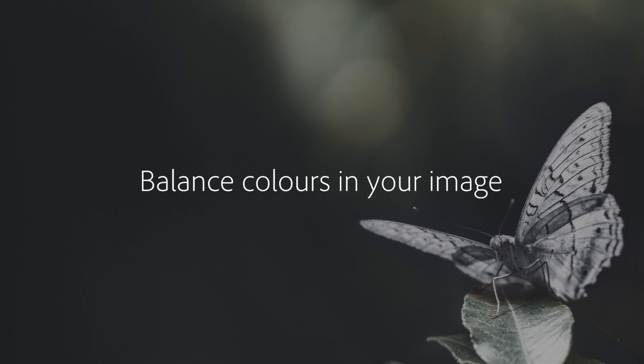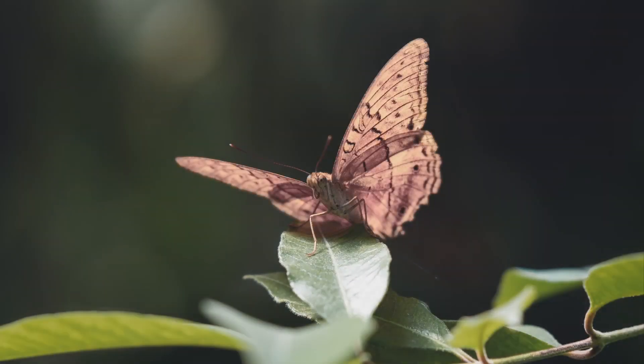I took this photo of this rather crazy looking butterfly and I luckily managed to get pretty close up to him before he flew away.